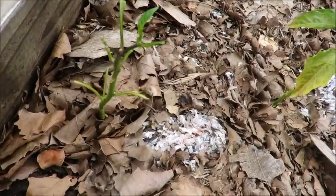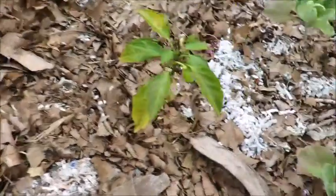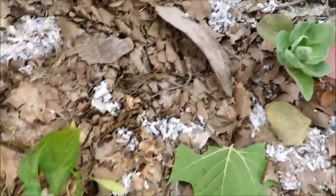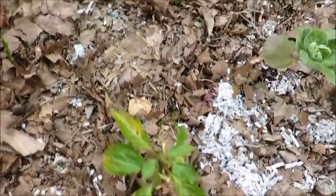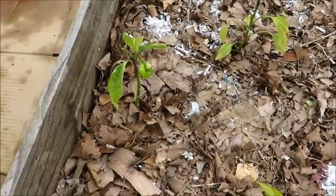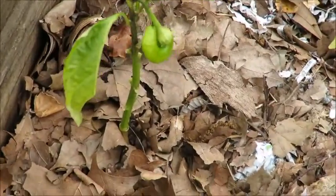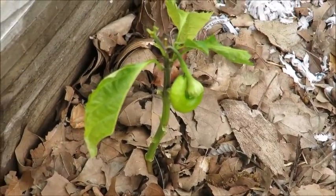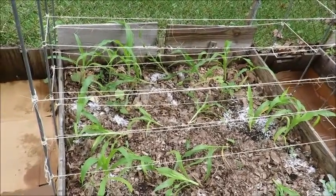I believe the same caterpillars also annihilated this poor banana pepper — it barely had a chance. My other banana peppers are flowering and putting on fruit but they're not that big, so it kind of concerns me; I might have to start some more. As you can see it's kind of a weird-looking banana pepper, but it's all good — still edible.